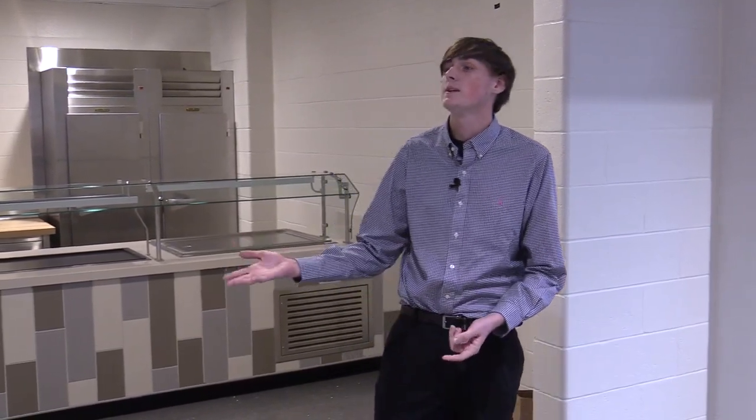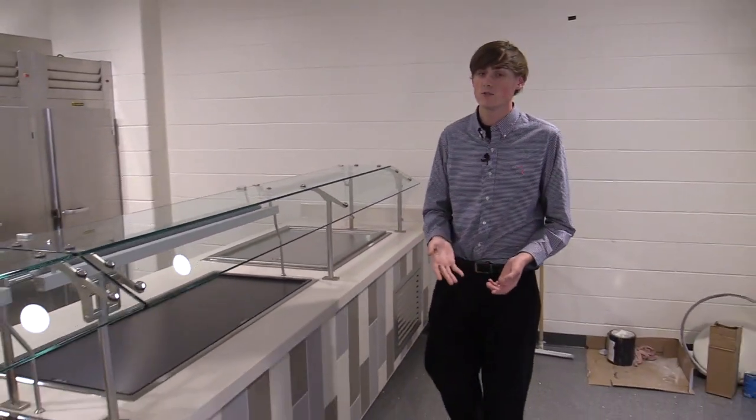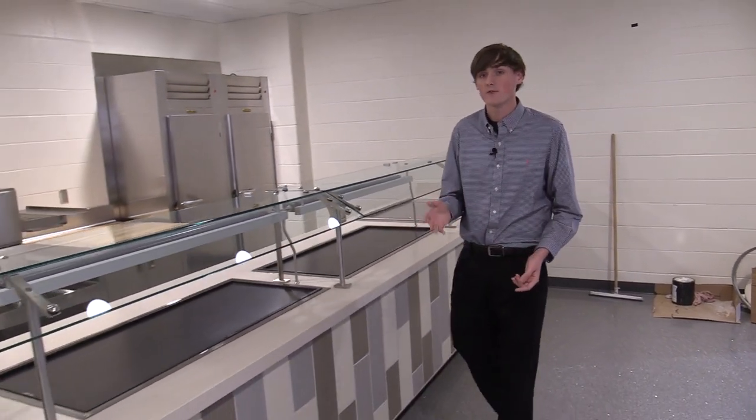You come in the first day and let's say you're really in the mood for pizza. You can come to the pizza cutter right here. You can grab a tray and come and get any of the three types of pizza that will be served every day: meat, cheese, and the specialty. The first day back we're gonna have chicken alfredo pizza.